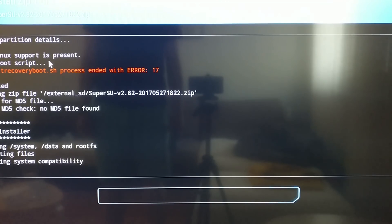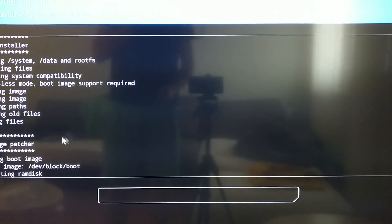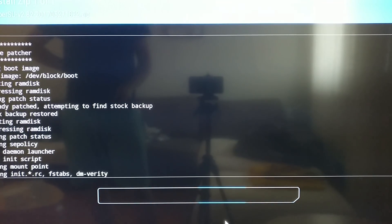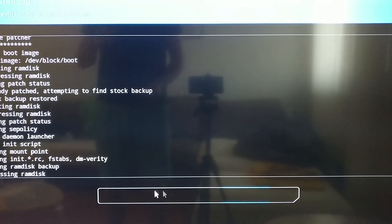When I did this on my box, the SuperSU app in the launcher was not starting. I had to uninstall it and then install the version that is linked in the description below. Once that was ready, root was working without any issues.